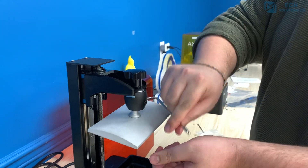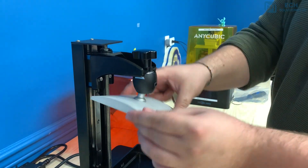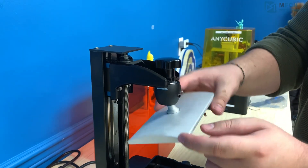Compared to the other printers in the category, I find that it doesn't get any easier than leveling the Proxima.